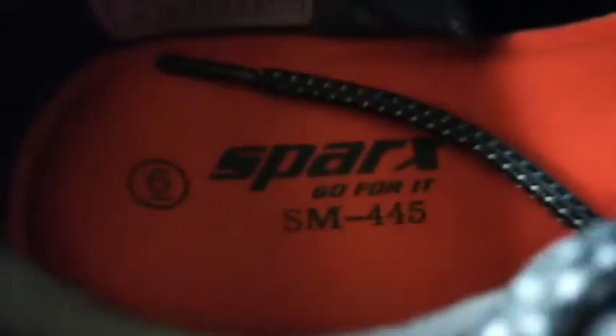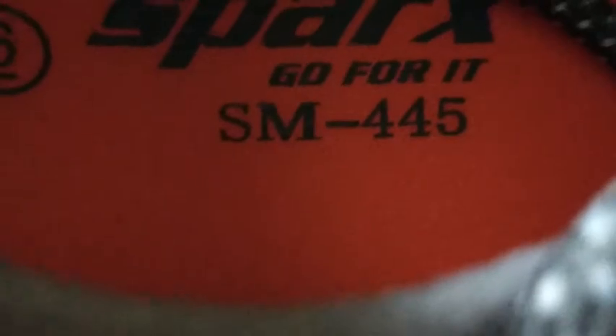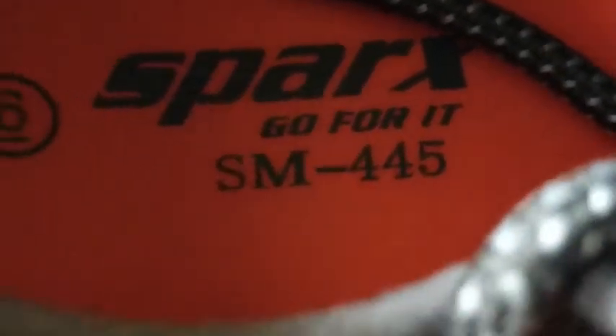Can you see the bounce test? So bouncy — oh my god, amazing! Let me show you from inside. See the branding — Sparks, Go For It, SM445 — amazing! See the tagging here, good stuff. Let's do a wear test.